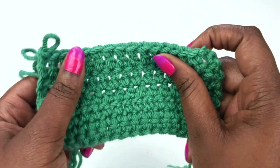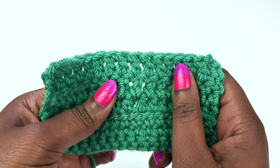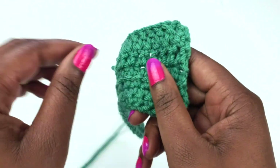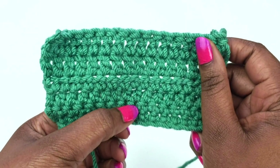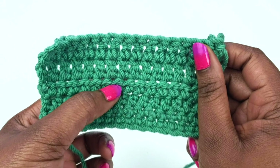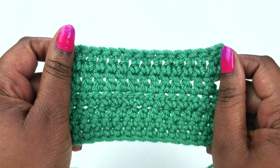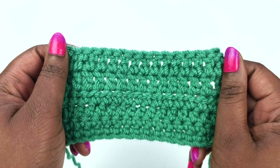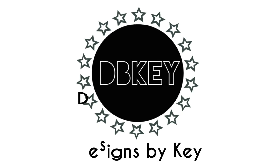Once you've finished your last stitch, you should have something that looks like this. The double crochet stitches really stand out because of how tall they are. Now we have a swatch of two single crochet rows, two half double crochet rows, and two double crochet rows — and these are the basic stitches that you will need to make basically any crochet project. Now that you have these stitches down, go ahead and follow me at designsbykey on Instagram to find your first crochet project. Thank you so much for crocheting with me. Until next time.